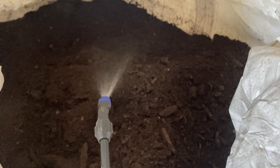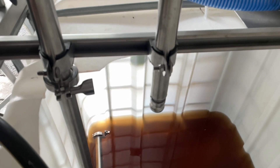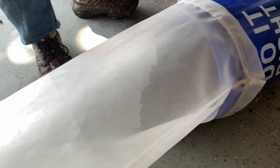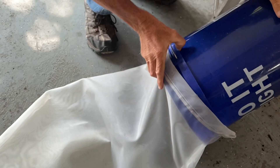Once adding approximately 125 gallons to our batch, we add 4.5 gallons of compost to our filter bag. When I add my compost to the bag, I usually tilt it on its side to help the agitator tube get into the bottom of the bag.